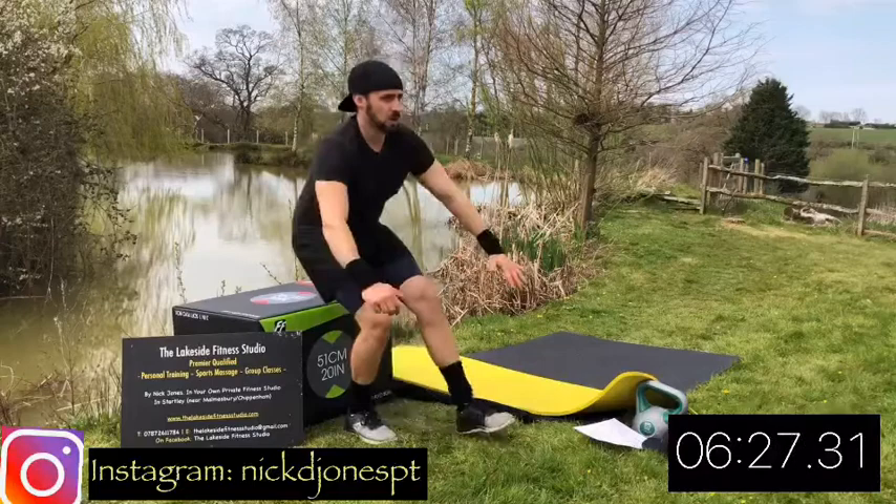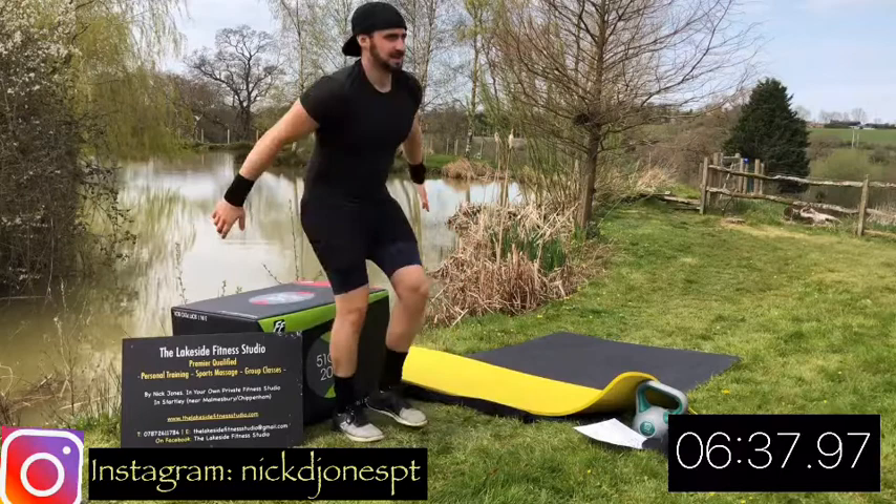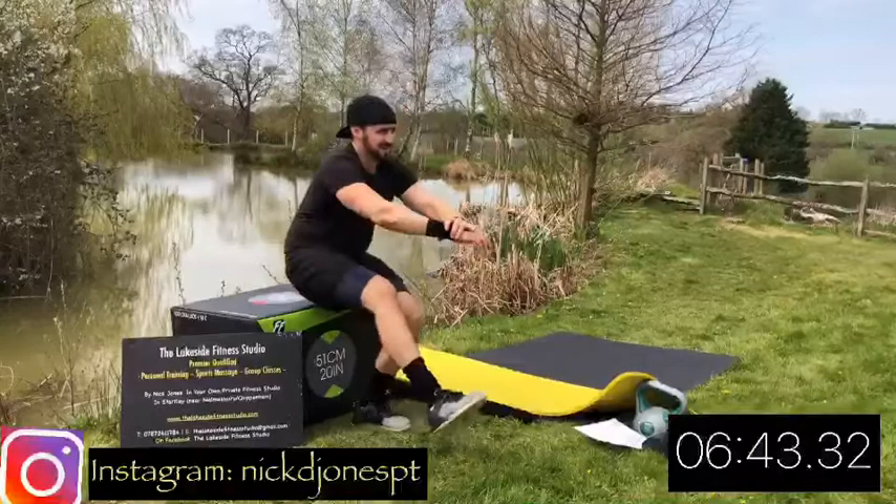This is the harder option now, where you just lightly touch the box, keep all the weight in that heel still. So you really get the glutes and really work the legs. Then just find the rhythm and try and go as fast as you can whilst maintaining good form. Ten seconds. Rest.